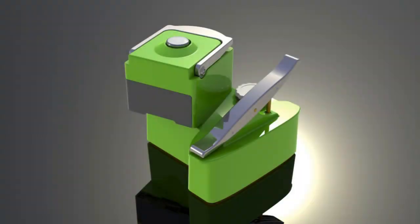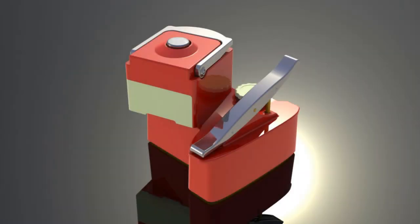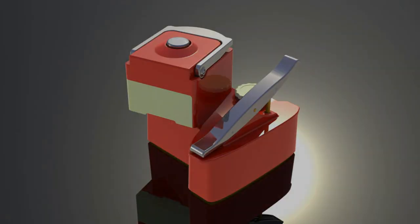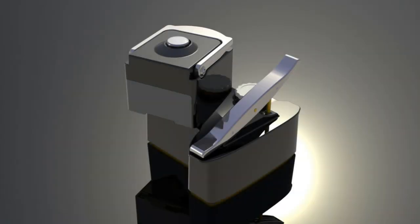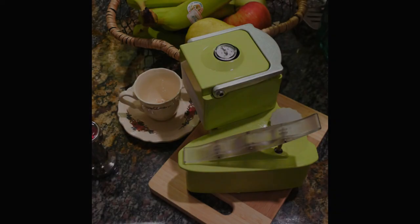The Nomad is now a reliable, proven machine. The design is finalized and ready to begin tooling and production. Your pledges will provide the necessary funds to kick-start this effort and bring the Nomad to the world market.